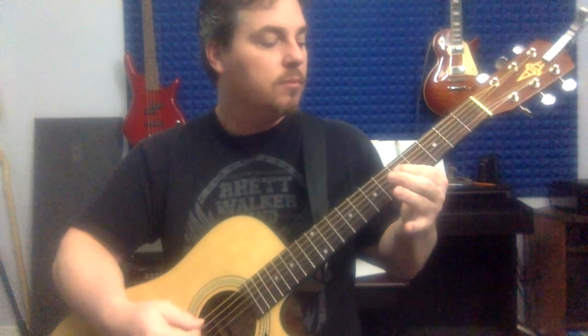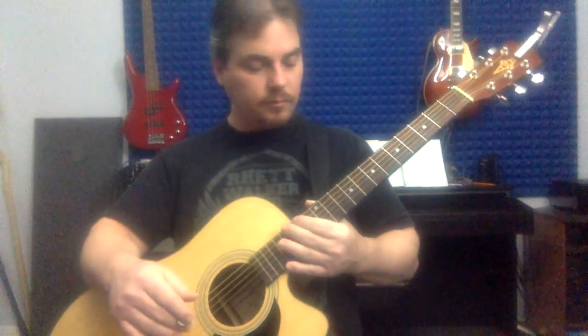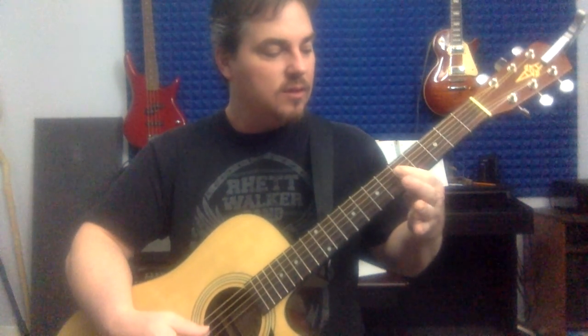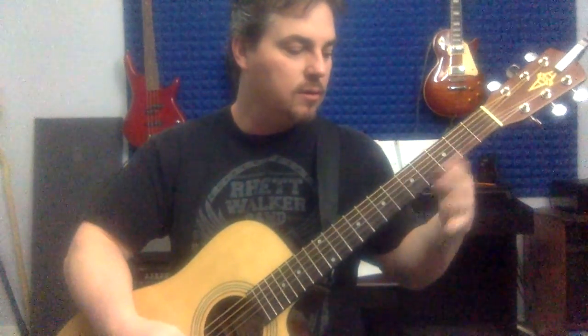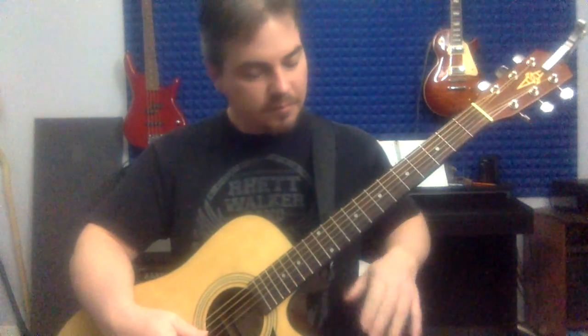Don't forget to tap your foot or nod your head — whatever it takes to keep you in that groove. Now another cool riff is the main riff from Bad to the Bone. It's the same strings, actually the same frets, but: 0-5-0-3-0, way faster. If you can kind of slide into that five, even better. We're just teaching that finger to bar two strings at one time.